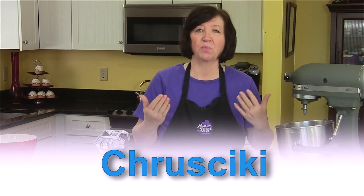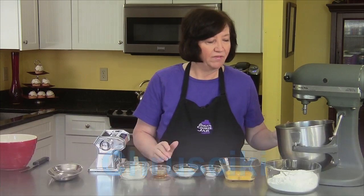I'm going to make some Polish chruściki. Some people call them angel wings. They're really just a really good fried dough, but it's a great Polish dessert, very traditional.